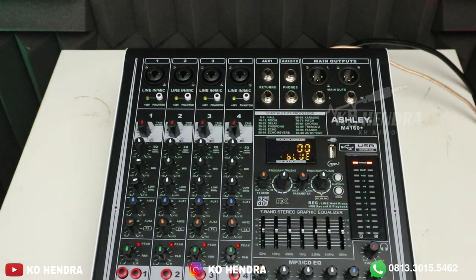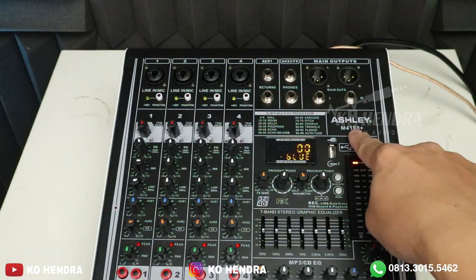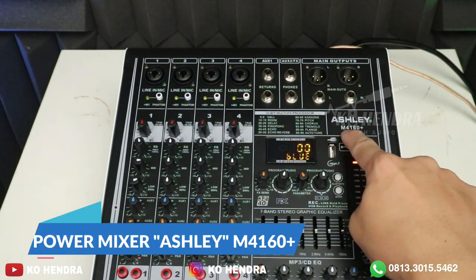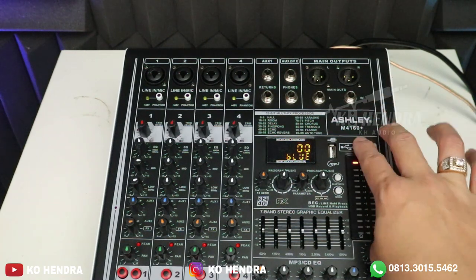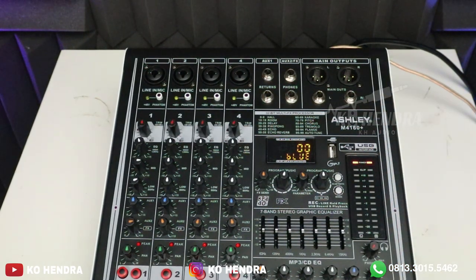Ketemu lagi dengan saya, Kuo Indra. Di video kali ini kita akan review Power Mixer lagi dari ASLI dengan tipe yang adiknya ini — M4 160+. Ini ada dua tipe: M4 160+ dan M4 260+. Bedanya apa? Beda hanya di watt-nya saja.